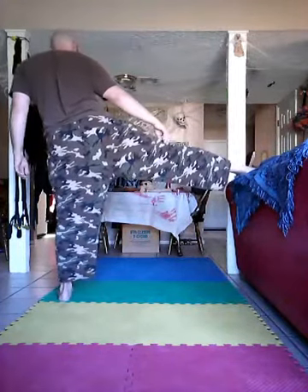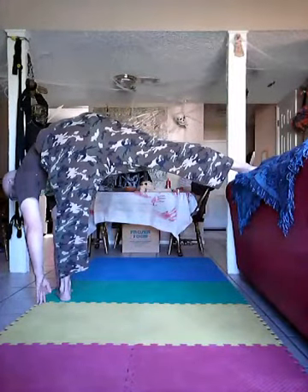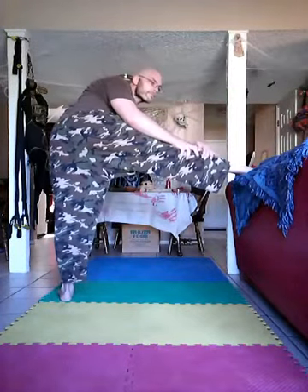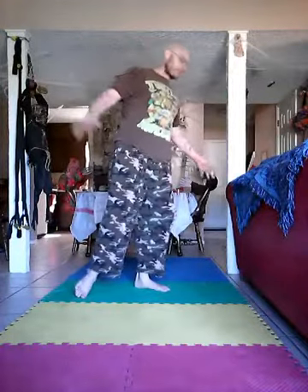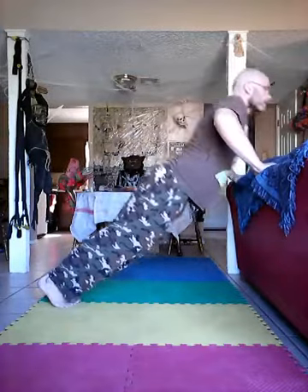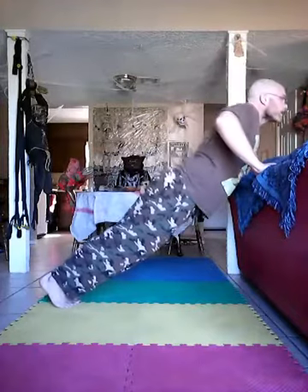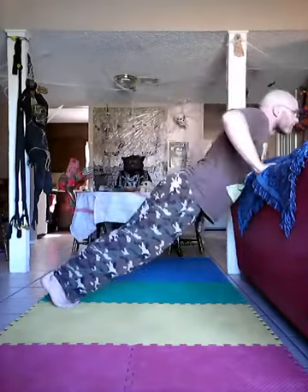That feels pretty good right there. I feel like doing some push-ups. Nice and slow, so that way you don't push the couch away from you.